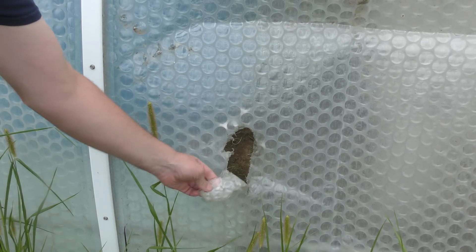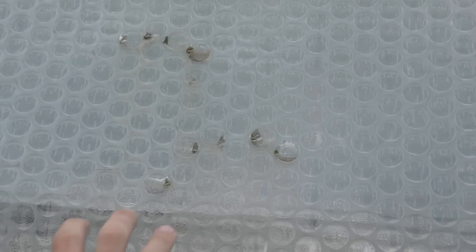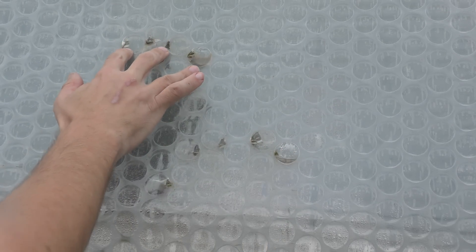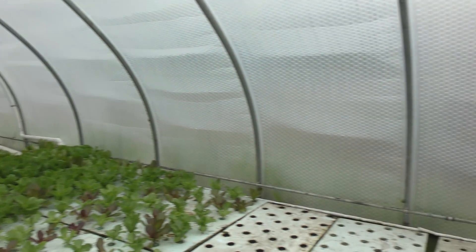I did have one section that a bear tried to get into and ripped open. But for the most part the wrap has withstood hail, wind damage and whatnot, so it's been very good so far.